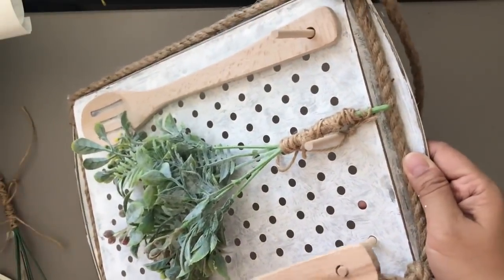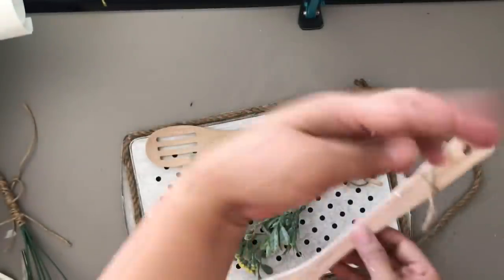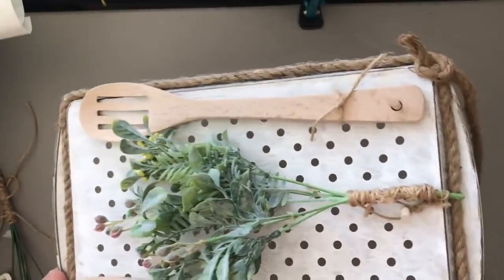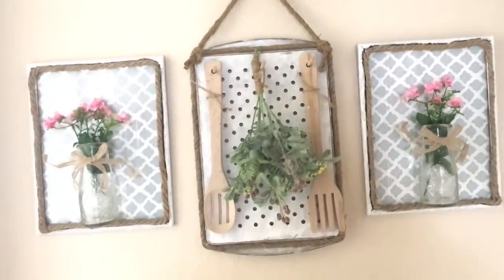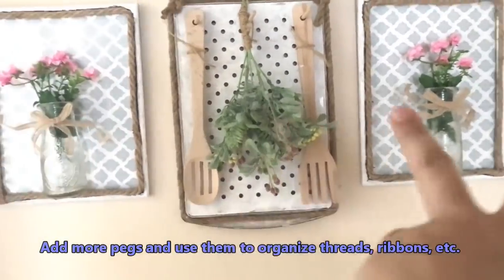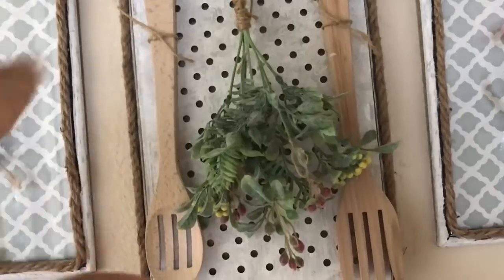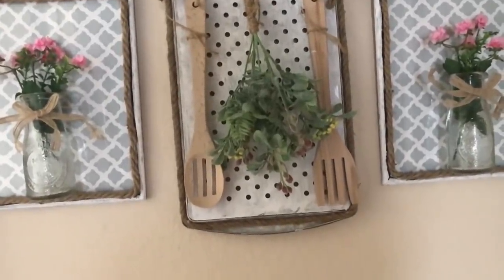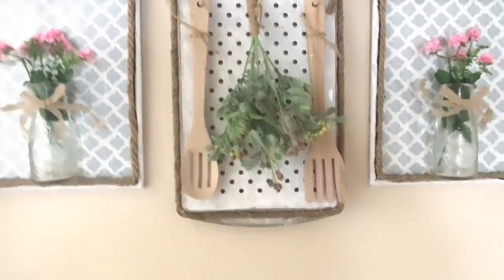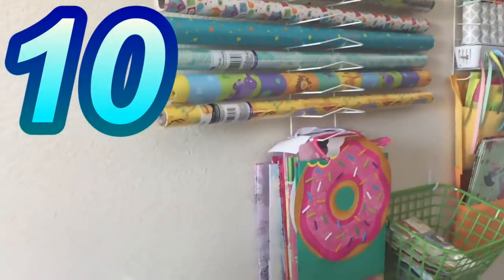I added wooden utensils to make it more like kitchen décor and added more twine for a farmhouse rustic look. This may seem like décor, but it's also a wall organizer — you can put threads, different types of ribbons on each peg, and use it in your sewing room or craft room. The two items on the sides are also DIYs — click the iCard in the upper right corner if you're interested in how I made those.